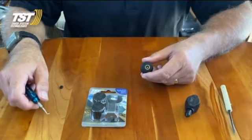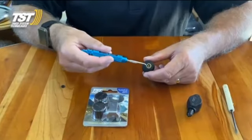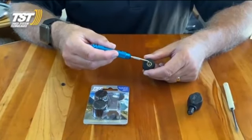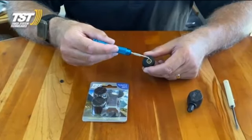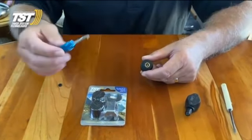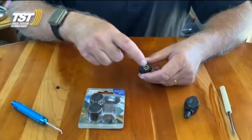This is the TST video on how to remove the valve stem gasket. The valve stem gasket is internal on the bottom of the sensor. This is where the valve stem actually screws into the sensor. It's a little rubber gasket, and the only time you're going to replace it is if you have a leak in that area.